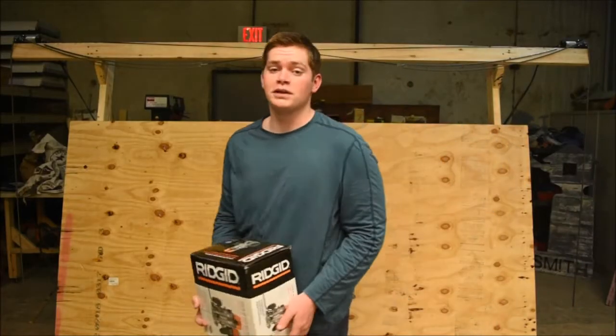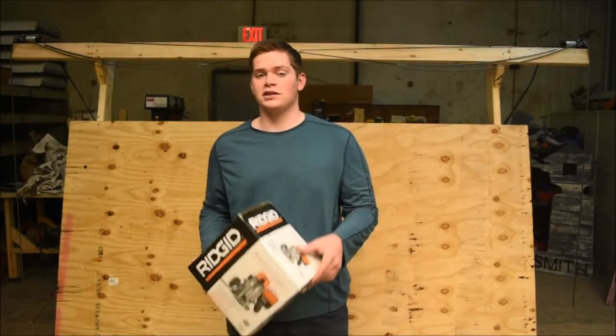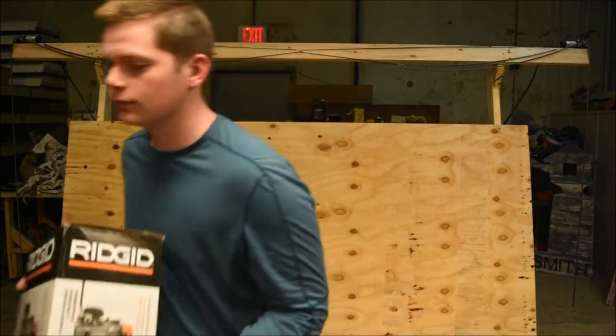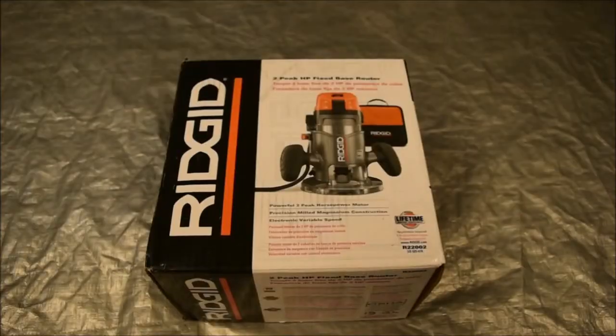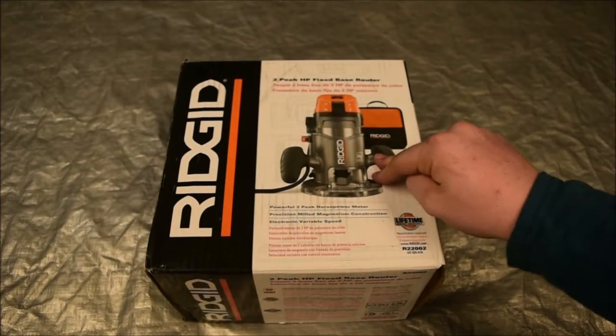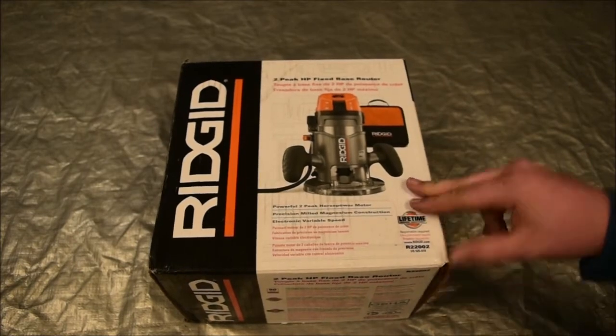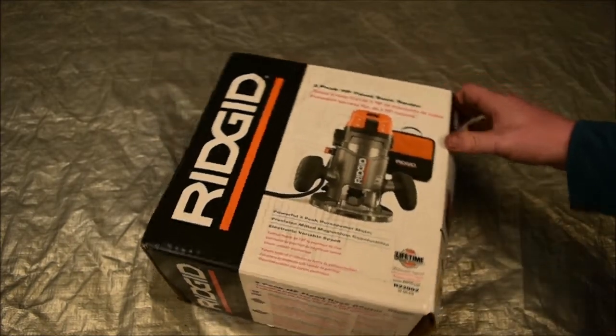Hi, I'm Kyle from Homesmith, and in this video we'll be unboxing the router for the Maslow CNC machine. This is the Rigid router that was featured on the Maslow website, and I just wanted to quickly unbox to show what came with it.